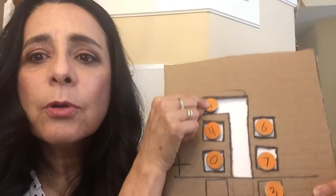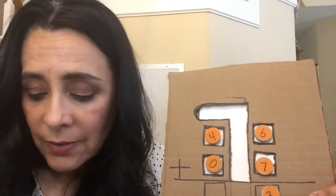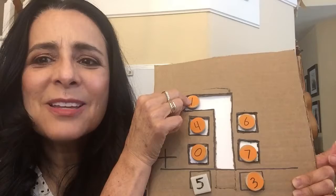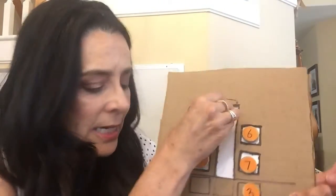So I would just slide this on up. And then I will put down my five — I can use this five. Now I did it. It doesn't matter what numbers you use; it just matters that they get to use this and practice this skill.